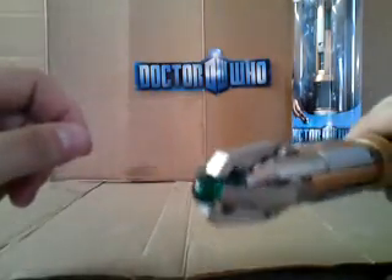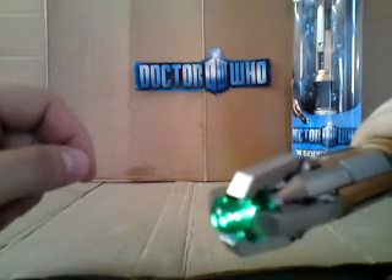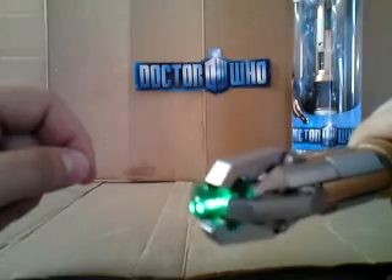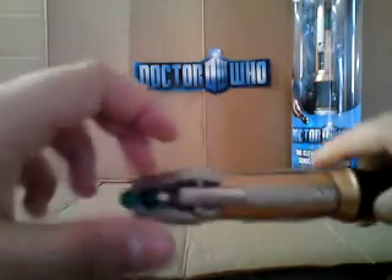Also, another thing to point out: I have realised since doing my last video that this does make two other noises. If you click it three or four times, it makes a sort of breaking-down sound. And then press it three times and it makes a weird sort of whirring noise.